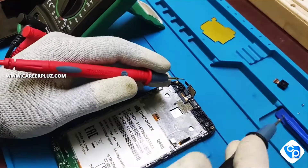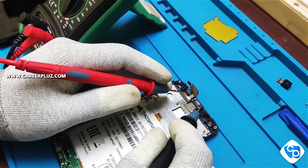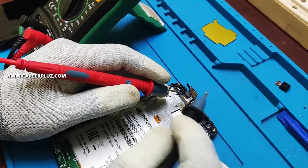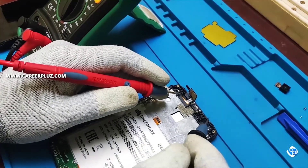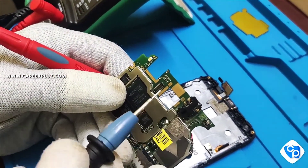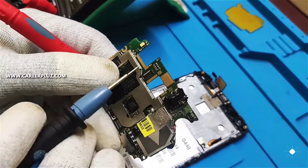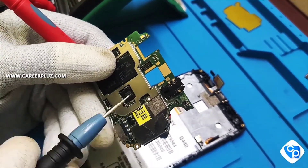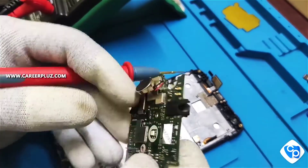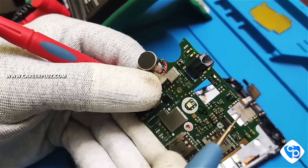In the motherboard there is a point called the testing point. As I mentioned, there is a testing point, and for checking it there is also a process called cold testing. The track lines here are what we refer to as cold testing.